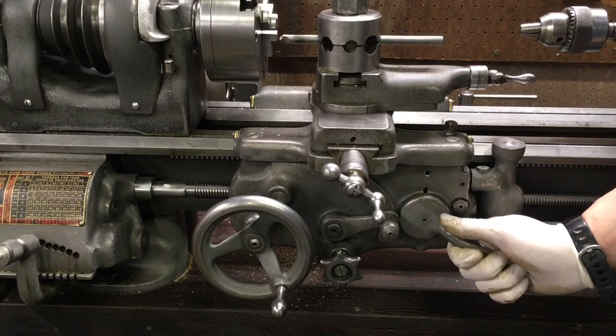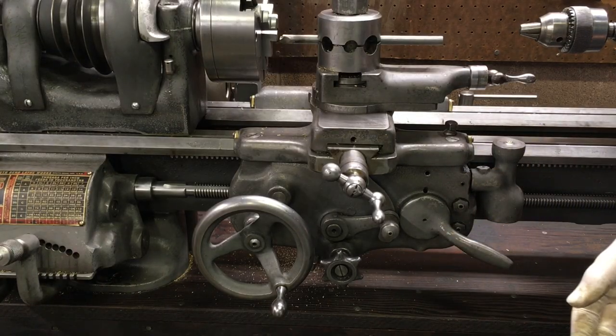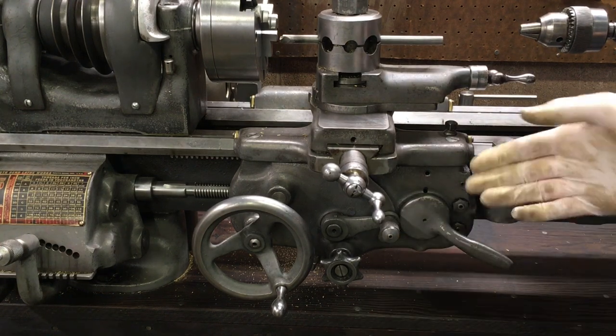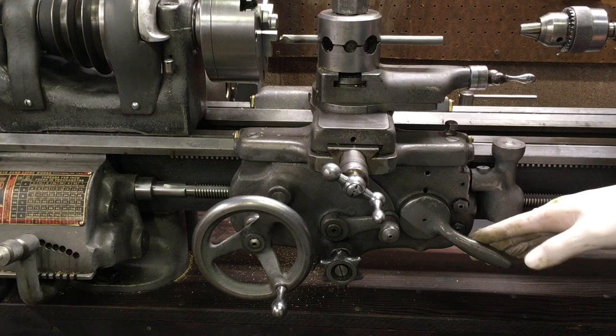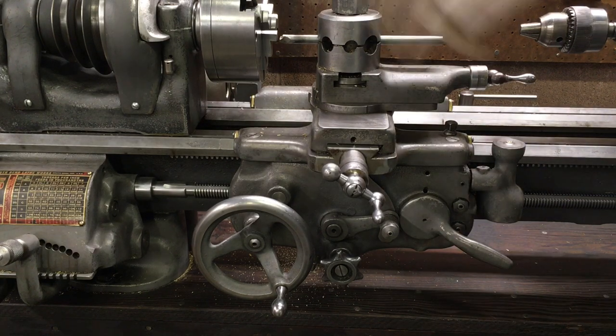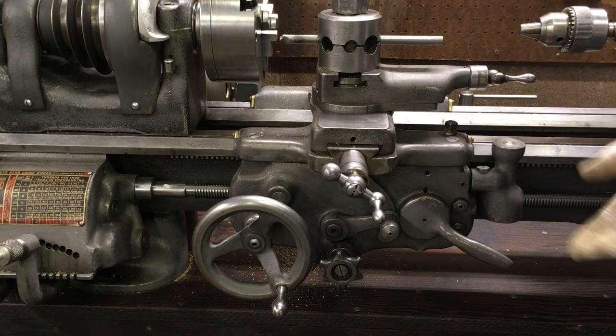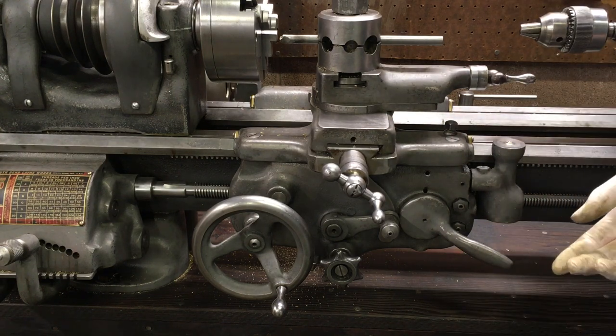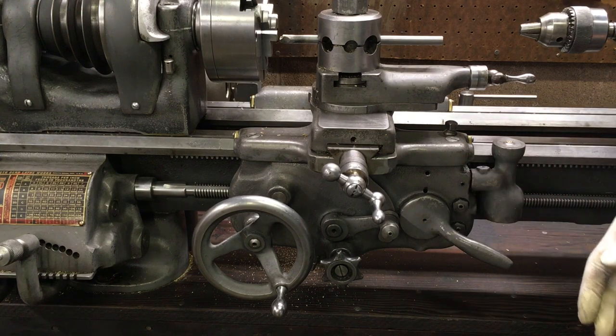When I open this up - and when you open it up too - it's going to look like there's a lot going on in here and you might get a little bit confused or freak out. It's okay. It's quite a simple thing, and since this is a Model A we've got longitudinal feed and cross feed, which is really nice in a small machine like this and I use it a lot.